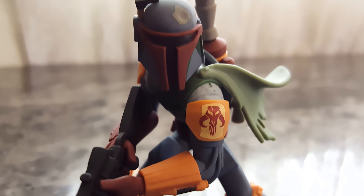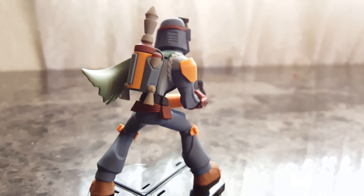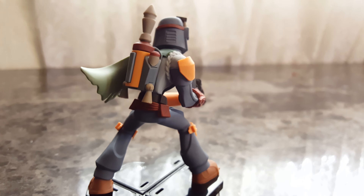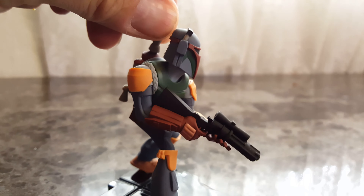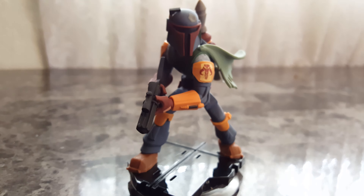There's a Mandalorian emblem there. Pretty cool. That right there is the Sarlacc-a-Vader. So there he is — Boba Fett.